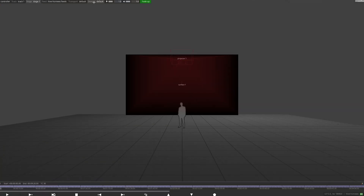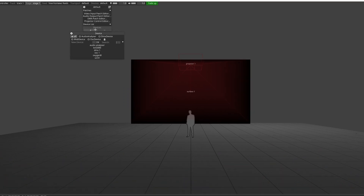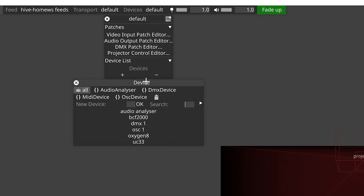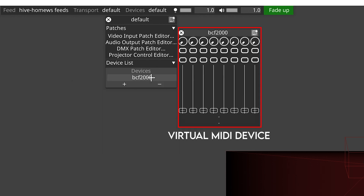Jumping straight into our Disguise project, go up to the devices menu in the top bar and add a MIDI controller. Click the plus button to add a new device. In the menu that opens, three of the available default devices in that list are MIDI controllers. So if you happen to have a Behringer BCF2000, an M-Audio Oxygen 8, or an Evolution UC33, your day has just got a little bit easier as the layouts have already been set up for you. If I add one of those default controllers and then right click it, you'll see that a set of virtual MIDI faders, buttons and pots show up.